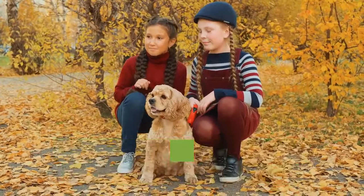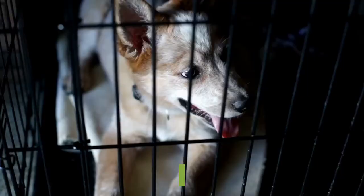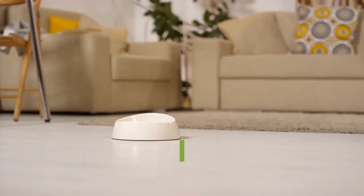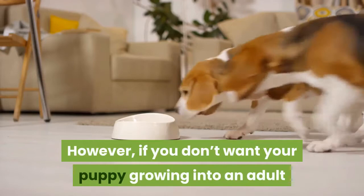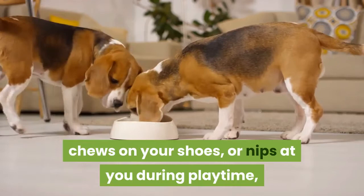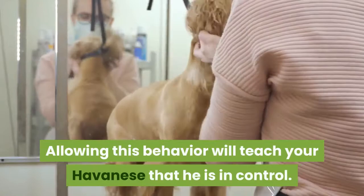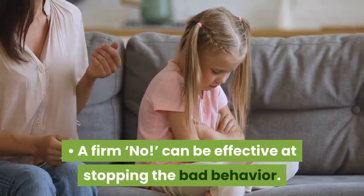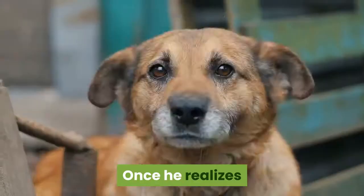Discourage bad behavior as a puppy. A Havanese puppy is irresistibly cute. This cuteness may tempt you to think your puppy's bad behavior is cute too. However, if you don't want your puppy growing into an adult that jumps onto furniture or people, chews on your shoes, or nips at you during playtime, discourage this behavior at the puppy stage. Allowing this behavior will teach your Havanese that he is in control. Saying 'no' firmly can be effective at stopping bad behavior. You can also ignore your Havanese while he is misbehaving — once he realizes that the behavior gets no attention from you, positive or negative, he may stop.